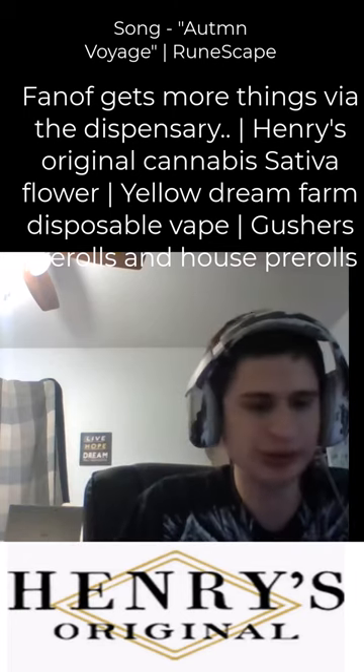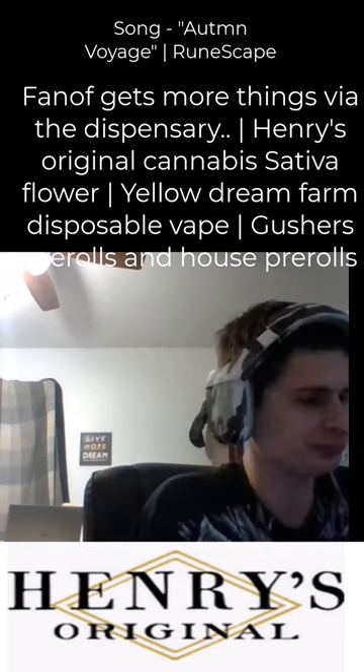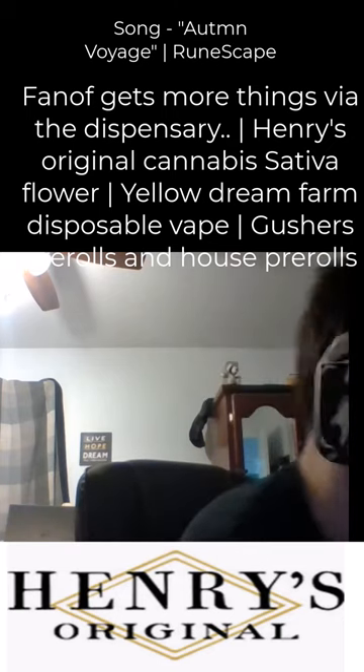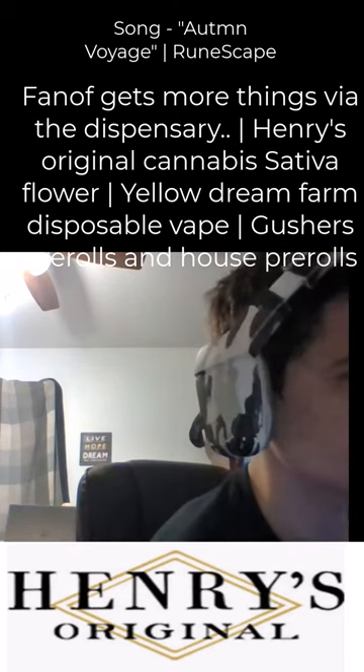We got a few pre-rolls here. They also included a couple extra pre-rolls, so shout out.